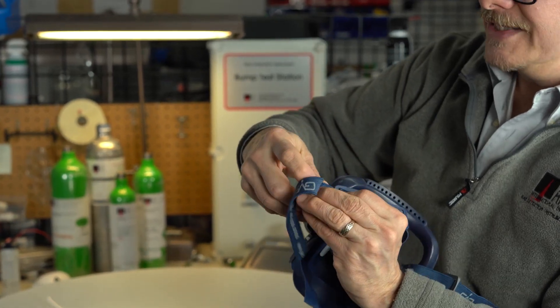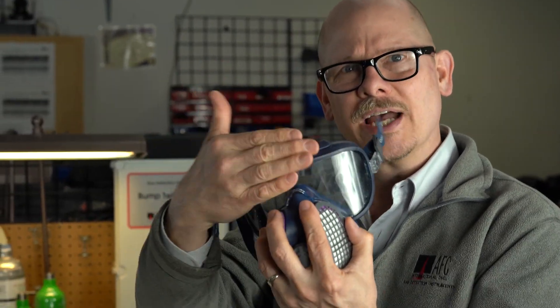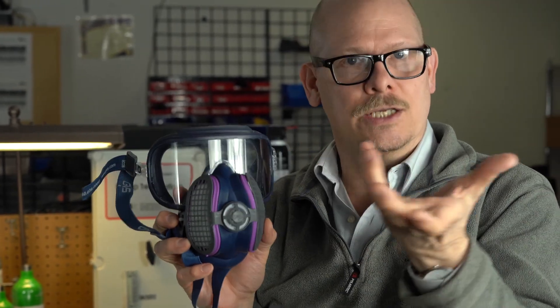Now the reason we're doing this video — we've had a lot of questions like, what is this Integra compared to the Ellipse other half face mask? Well, the Ellipse is basically this portion down here without these goggles and safety glasses. It's the same mask, uses the same filters. It's just that the Integra incorporates or integrates the face shield and eye protection.